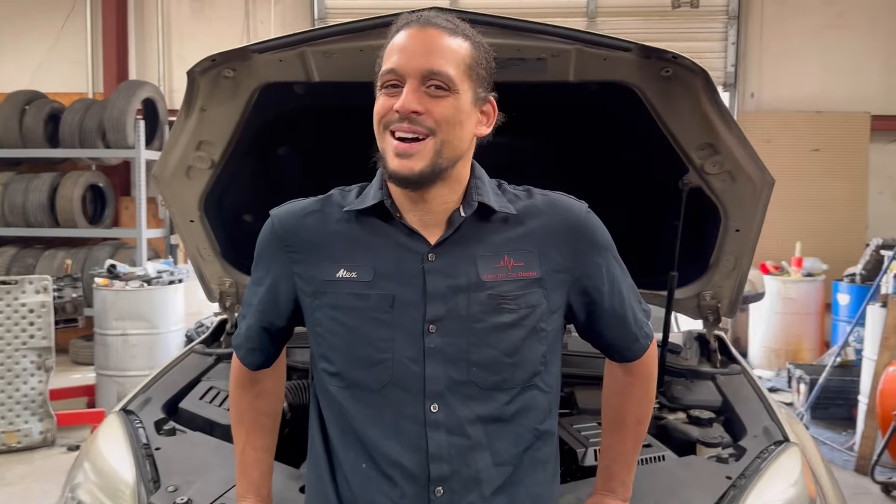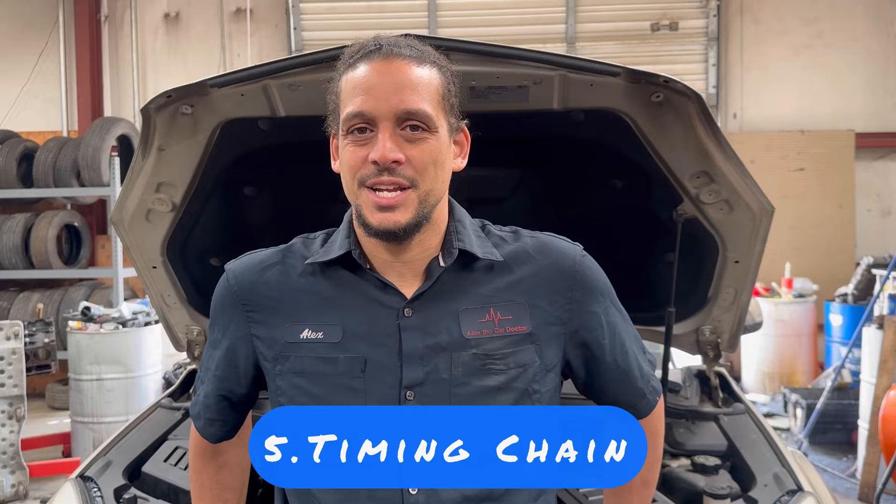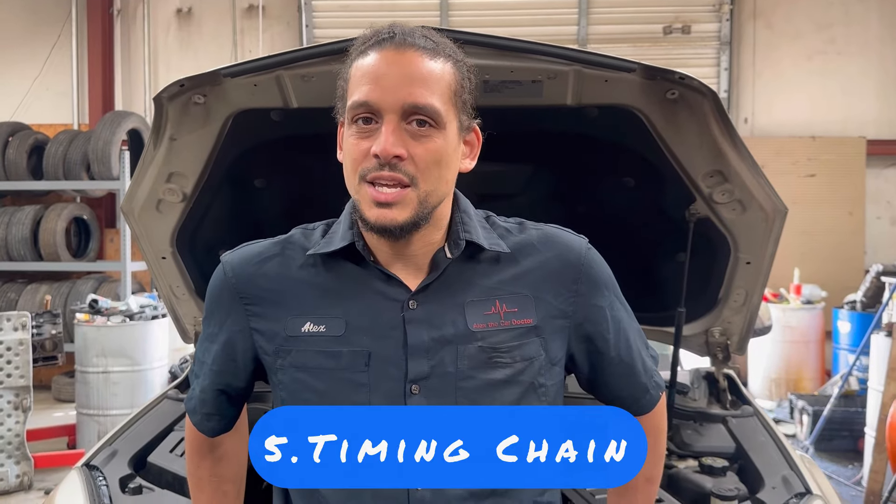Number five — I've always saved the worst for last — is the annoying timing chain. This issue has been known to kill engines, meaning this engine is an interference engine. If the timing breaks or something happens to it, the pistons will make contact with the valves. I may have an example to show you — I love showing examples and helping you guys understand a lot better. Let me go find one for you.